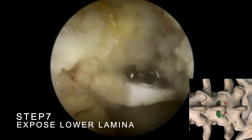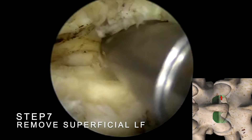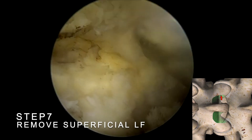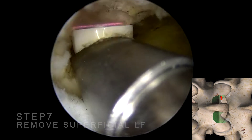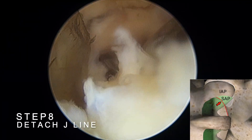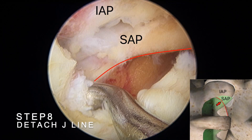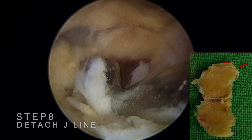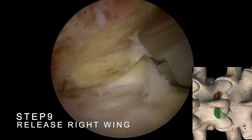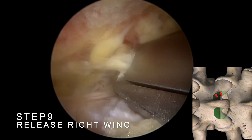Use the radiofrequency probe to expose the upper edge of the lower-level lamina. Next, remove the superficial ligamentum flavum attached above the upper edge of the lamina. Dissect the ligamentum flavum along the junction of the lower lamina and the superior articular process — known as the J-line — where the ligament is thinnest and easiest to separate. This will free the lower right portion of the ligamentum flavum. Then return to the central gap of the ligamentum flavum at the cranial end, and free the upper right portion of the ligament from this point.